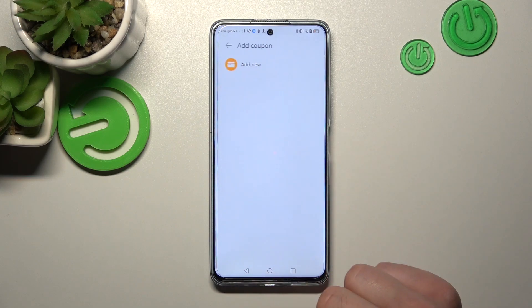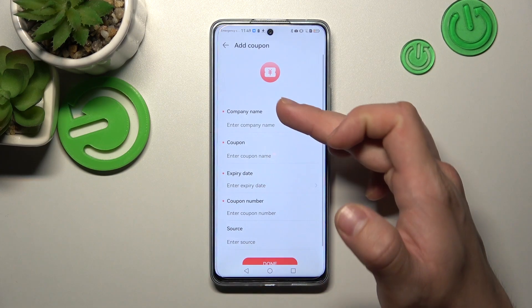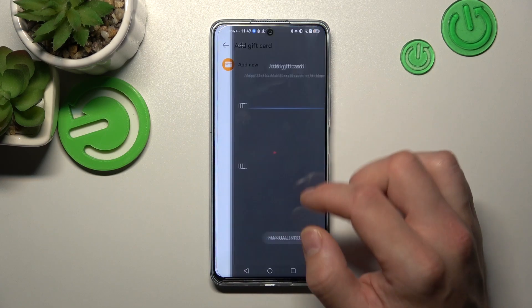Next, in coupons you can also scan your card or enter your details manually. Same with the gift card.